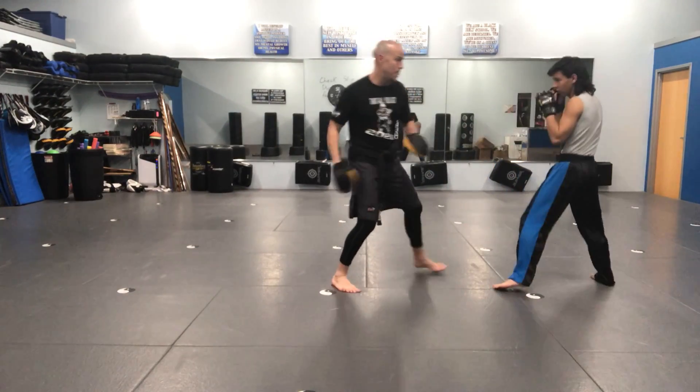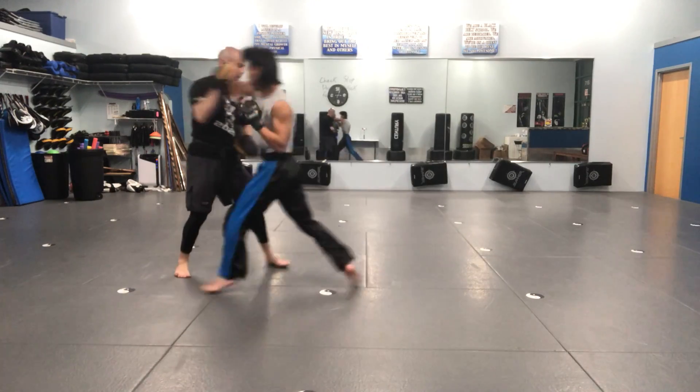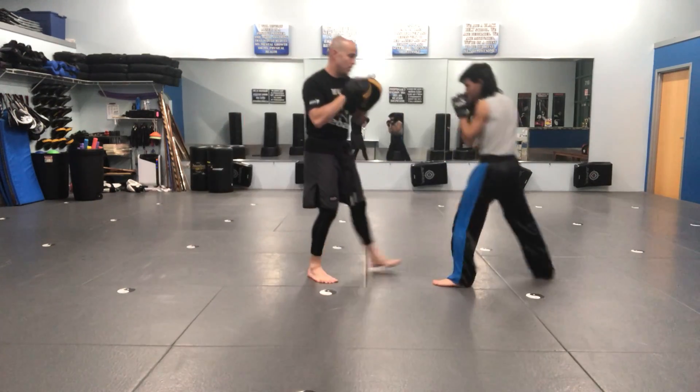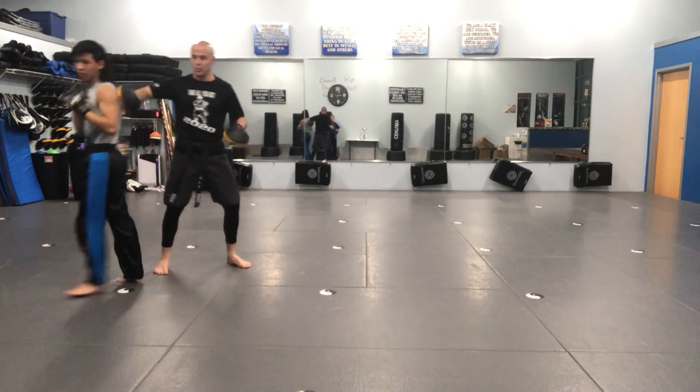Again — cover, cover, three, two, advancing switch kick, inward elbow. One more time: cover, cover, three, two, advancing kick, inward elbow. Thank you.